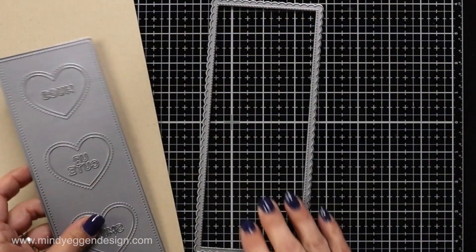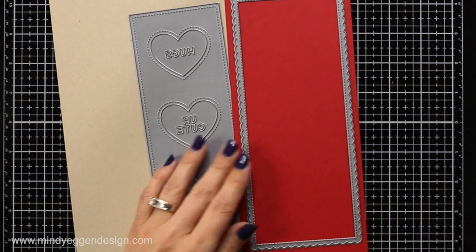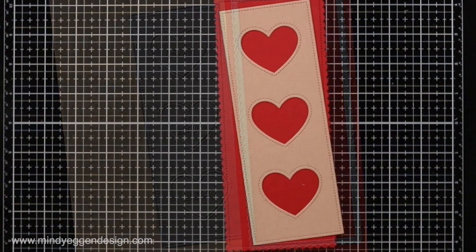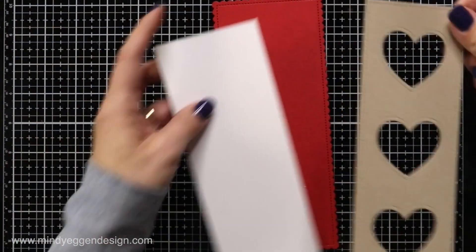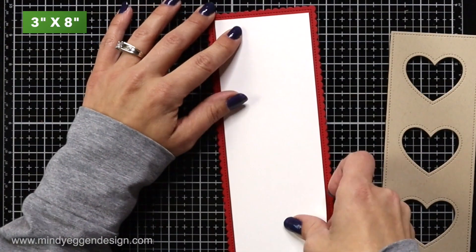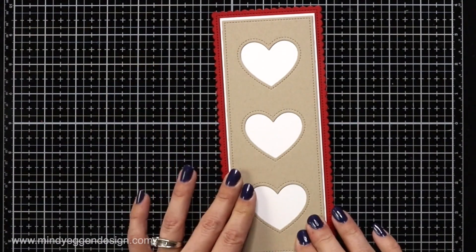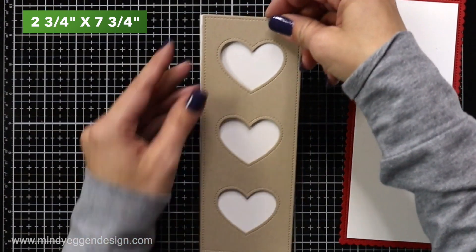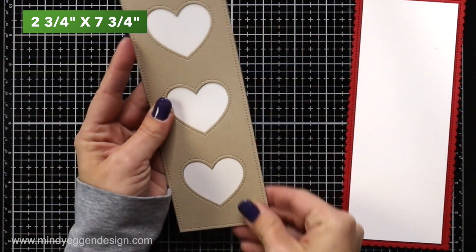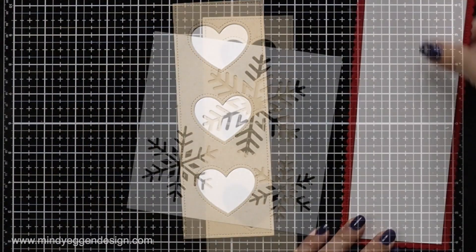I'm going to start off by die-cutting the front of my card. The piece with the hearts I'll be die-cutting from Kraft, and the Scallop Border I'm die-cutting from Chili Pepper Cardstock. I also have cut a couple pieces of white cardstock — this first one is 3 inches by 8 inches, which is going to be a nice border around my frame. And I also have a piece cut here that's 2¾ by 7¾, and that's going to fit just right behind my die-cut heart panel.